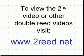To view the second video in this series, please visit toread.net.